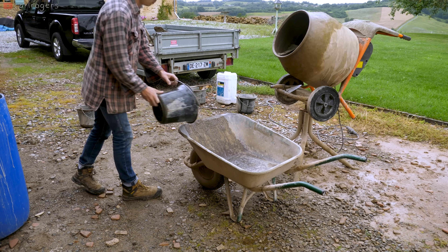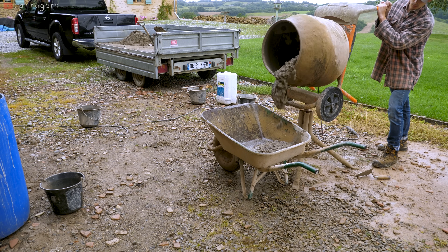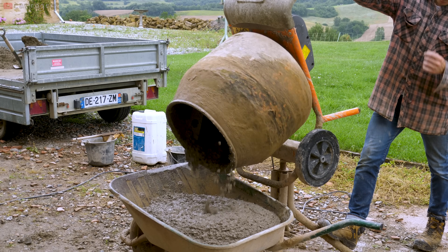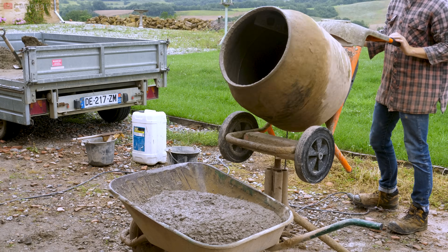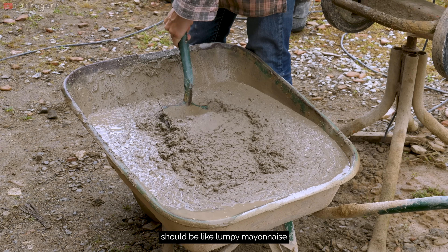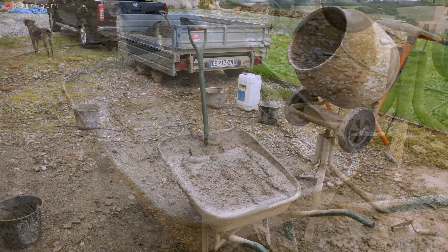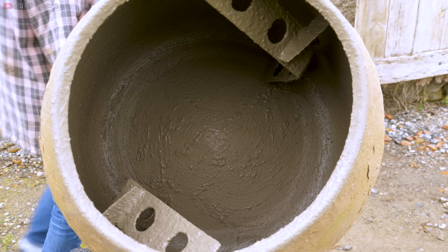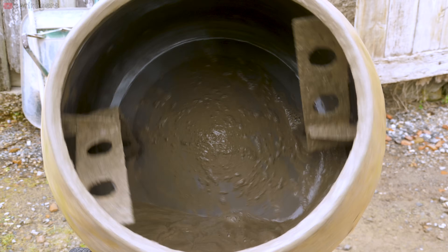Now get your wheelbarrow and make sure you wet it. Then slowly tip the mixer over — too fast and you'll slam the concrete into the side and knock it over, so go slowly. To clean the mixer it's very simple: throw some water in and then grab a shovel full of stones and throw them in too. If you've got any cement stuck anywhere, it will knock this off for you.